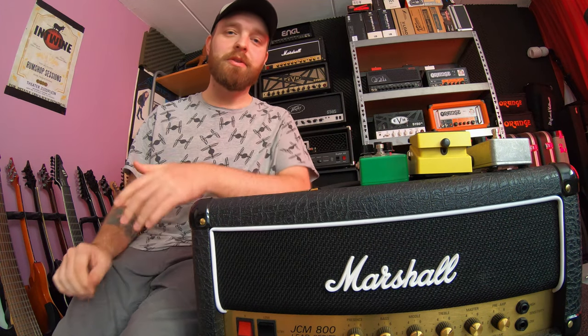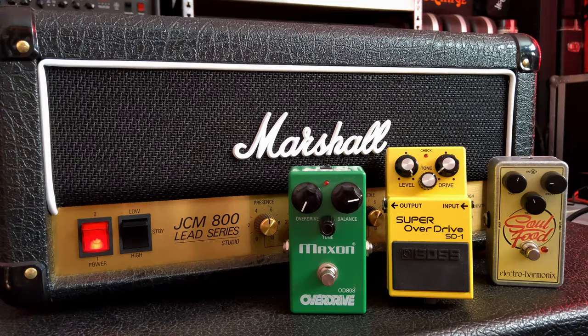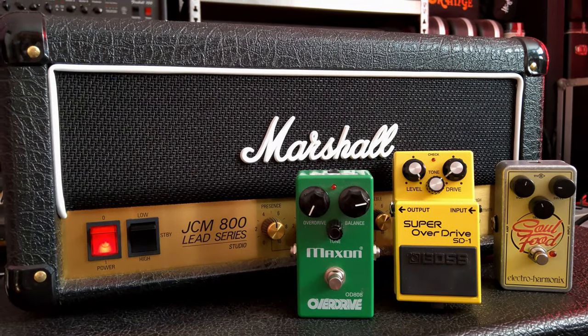Hey guys, it's John here from Sonic Drive Studio. Thank you so much for tuning back into the channel. Today's video is going to be very straightforward, as we're just going to compare these three boost pedals here.